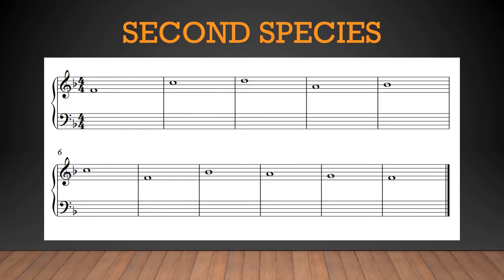With this in mind, these two measures immediately catch my attention. We have this 5-1 motion in the cantus, which usually implies a very conclusive event — dominant going to tonic. But because this isn't the end of the cantus, we know we can't make it sound too conclusive. We don't want the phrase to sound finished before it's actually finished. So how can we make a seemingly conclusive event sound not that conclusive?